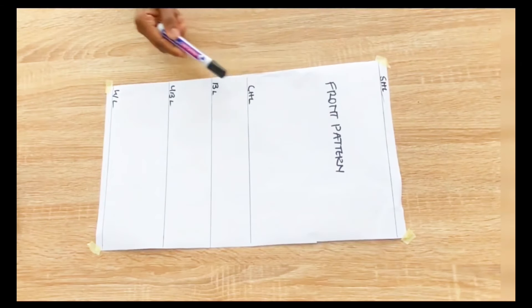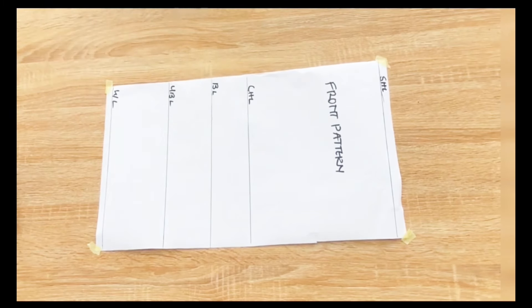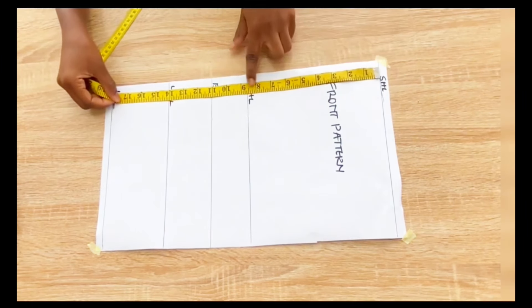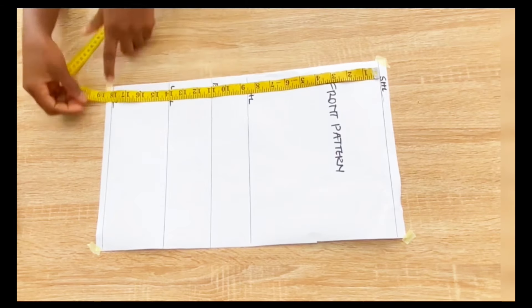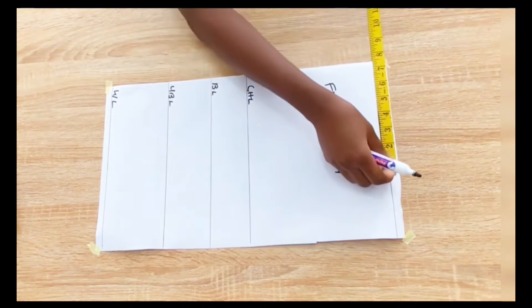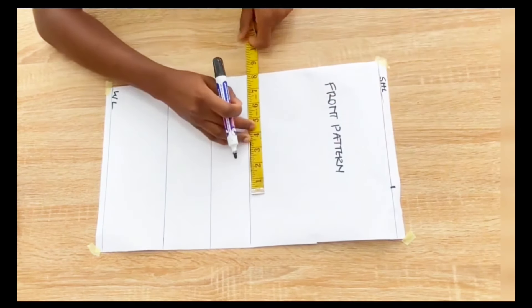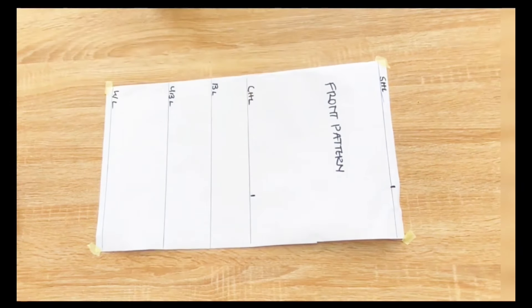I have the shoulder line, the chest line, the bust line, the under bust line and the waist line. Shoulder to the chest line is 8.5 inches, the bust line is 11 inches, to the under bust is 14 inches, and to the waist line is 18 inches. I'll go in with the shoulder measurements divided by 2 plus 0.5 inch for seam allowance, and I'll mark it on the shoulder line and also on the chest line, then connect with a straight line.